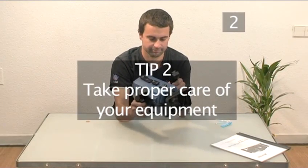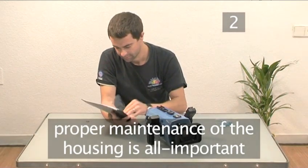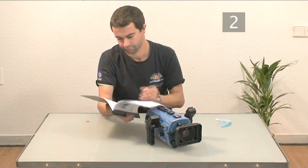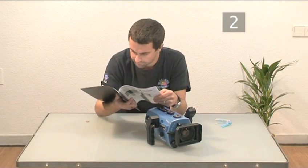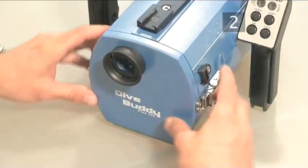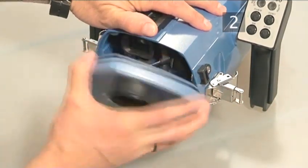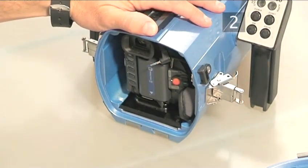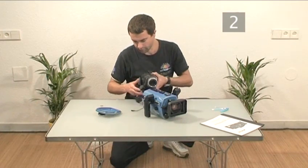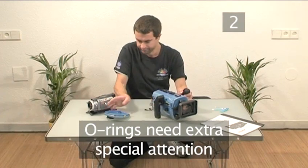Tip 2: Take proper care of your equipment. Proper maintenance of your underwater housing is of the utmost importance to avoid water damage to your camera. Floods are almost always caused by user error, so the first thing to do is check your manual for details on how to assemble your particular housing properly. You'll find the one thing that all housings have in common are the O-ring seals. These are rubber rings that compress under pressure to join the surfaces with a watertight seal. Always remember that it's not the housing that keeps out the water — it's the O-rings — and you must pay extra special attention to them.